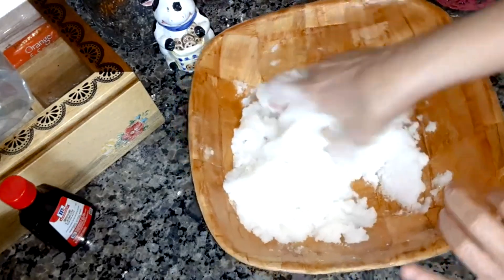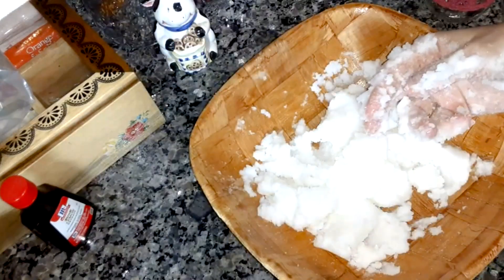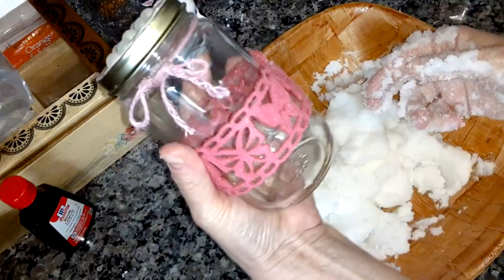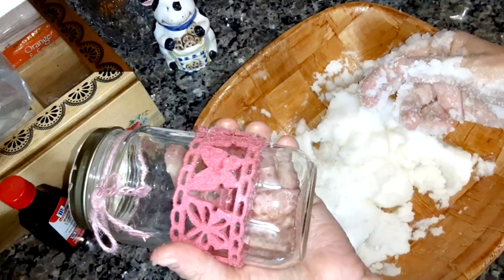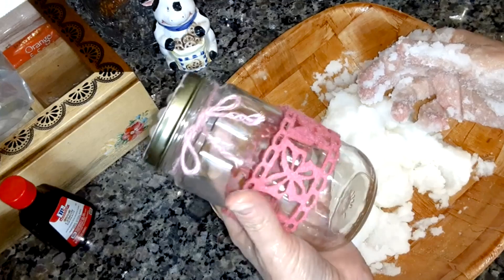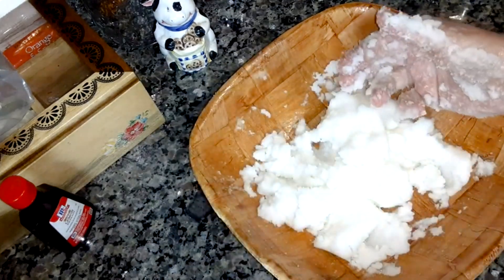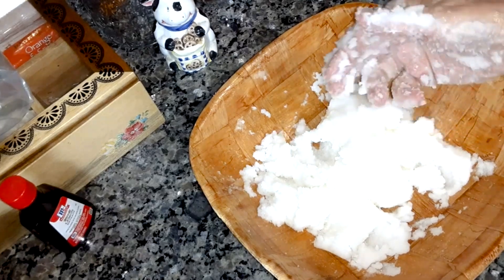So that looks like it's mixed together well. Now get yourself a jar — any jar. This is a jar I've used for my brown sugar scrub; I have a video on how to make that too and I'll put it at the end screen. I just decorated it — this would make a good birthday gift or Christmas gift.